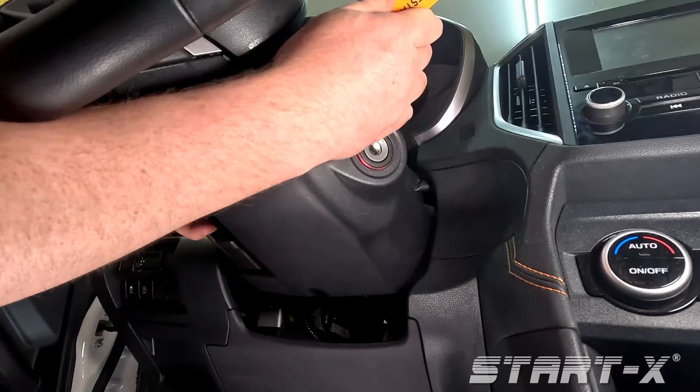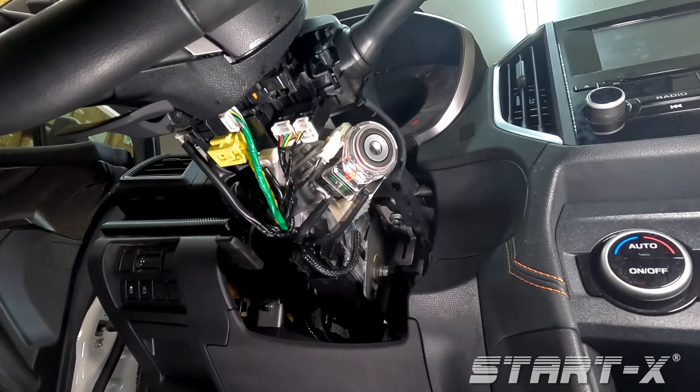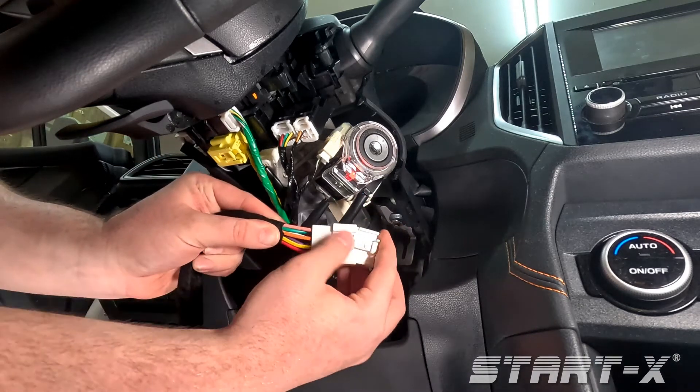Use the pry tool to unsnap the lower steering wheel column cover. Remove the white 8-pin connector from the ignition switch and plug the T-harness in line.